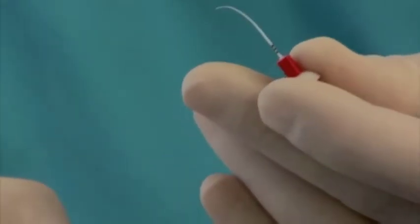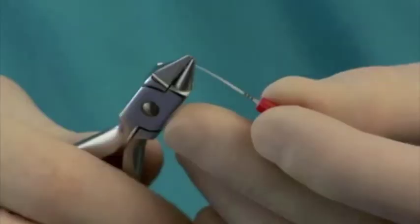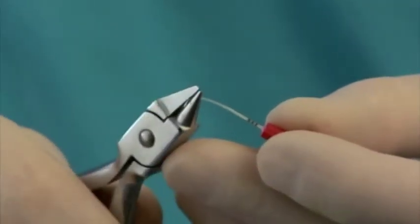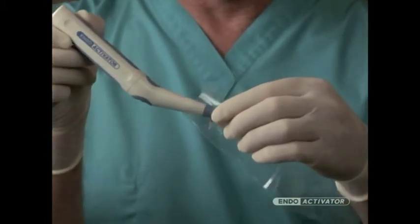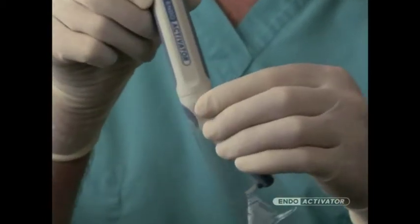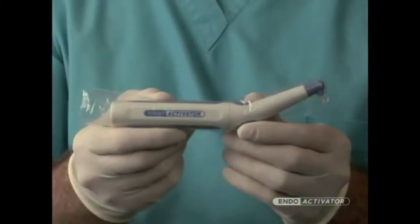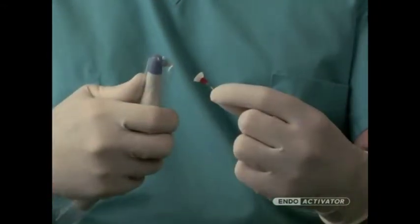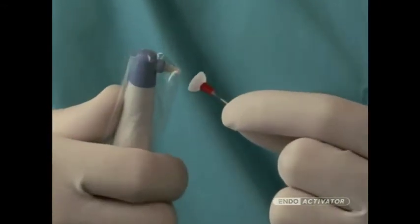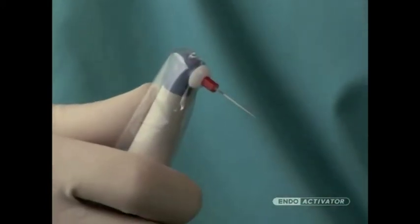At times, it may be helpful to pre-curve an EndoActivator tip to facilitate placement. In these instances, orthodontic bird beak pliers can be used to place a smooth curve. Place the barrier sleeve over the driver to protect the entire handpiece. Importantly, attach the activator over the barrier-protected driver. The activator should snap on firmly, promoting a secure connection with the handpiece.